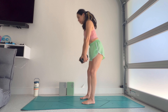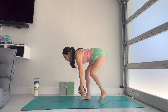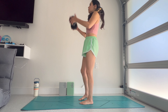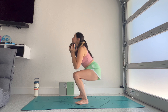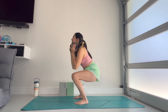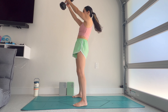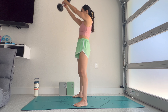Ten deadlift — nine, eight, seven — if your weight's light maybe focus on one leg at a time — five, four, three, two, one. Squats any grip — ten, nine, eight, seven, exhale as we rise — six, five, four, three, two. And your swings — change your grip — hike and thrust — ten, nine, eight, seven, six, five, four, three, two, one.